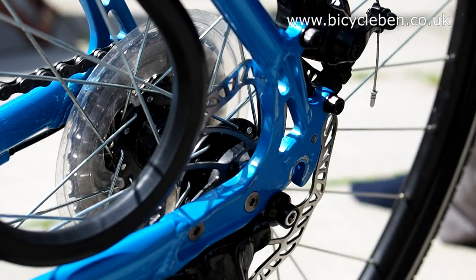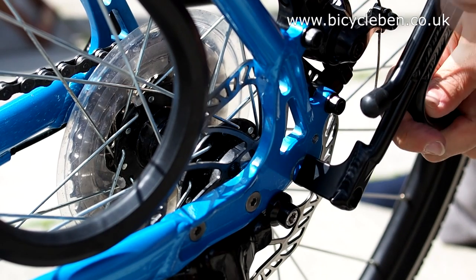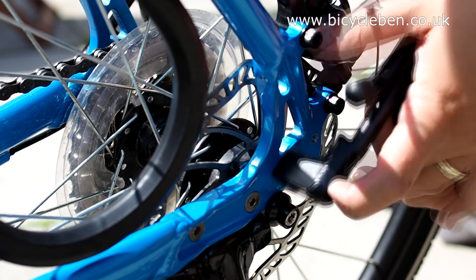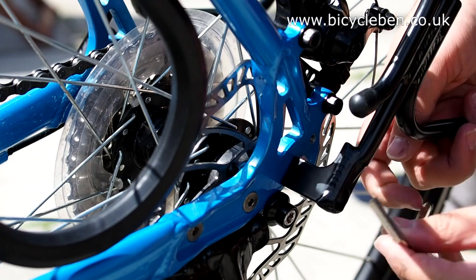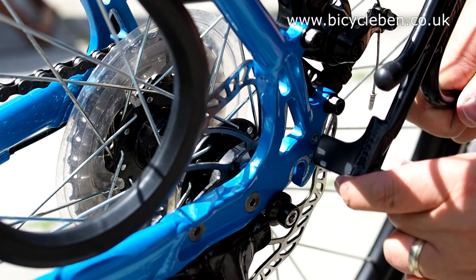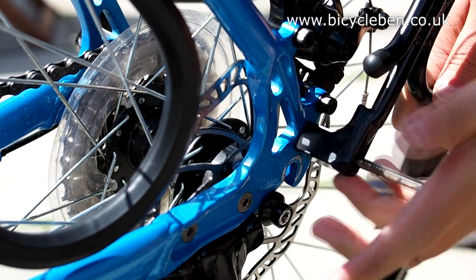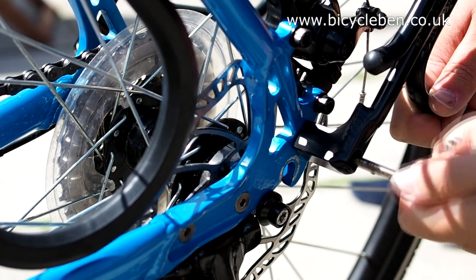My installation differs from the provided instructions in that I start by fixing the rack to the bike, not by fixing the arms to the rack, which you'll see later. I found it easier to first unhook the back wheel to allow easier access to the rack fixing holes. Also not shown here, I first pre-fitted the supplied M5 screws. As this is a first fitting for this bike, I found getting the screws to bite was difficult, and removing the rack from the equation made it easier to position the screws and apply some force to them until they took to the holes.